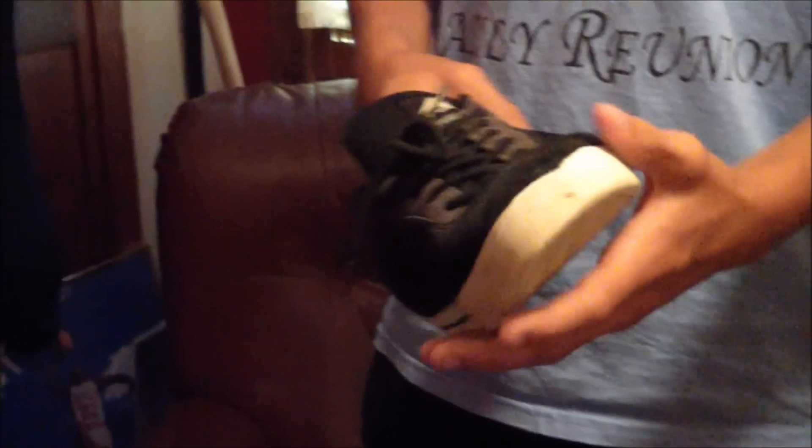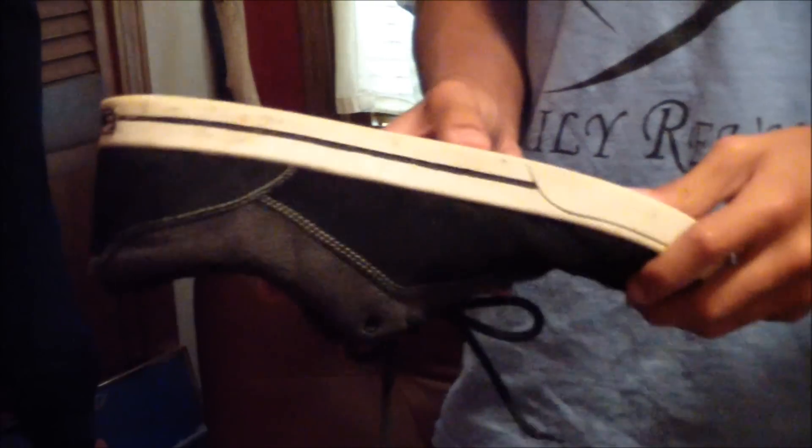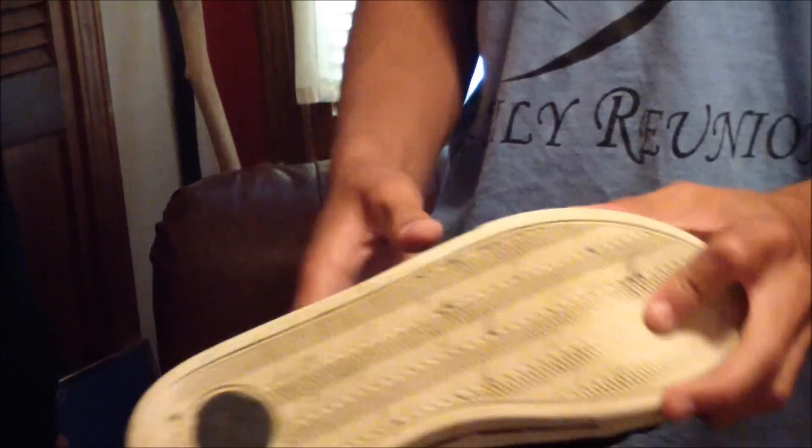All right, let's get this review going. This is the America G-Code review. These are very good shoes. One thing I would say is it takes a while to break in — it doesn't break in as soon as you get it out of the box like a lot of shoes do, but these are very comfortable skate shoes.